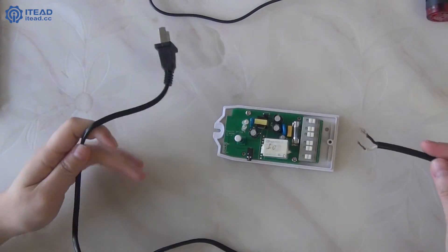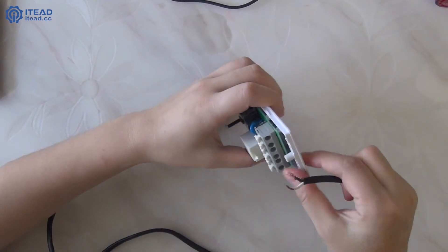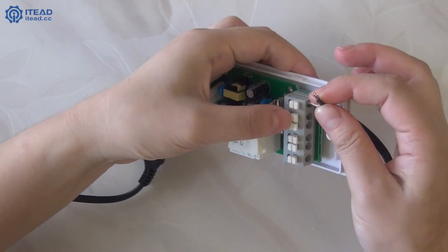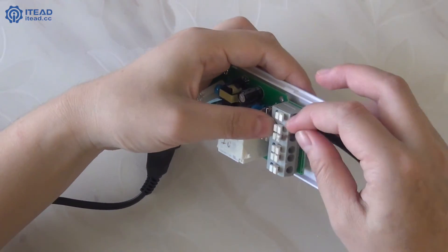First, connect the power plug with Sonoff TH. Note that the power input L cable must be connected with the L inside of Sonoff TH, and the power input N cable must be connected with the N side of it.